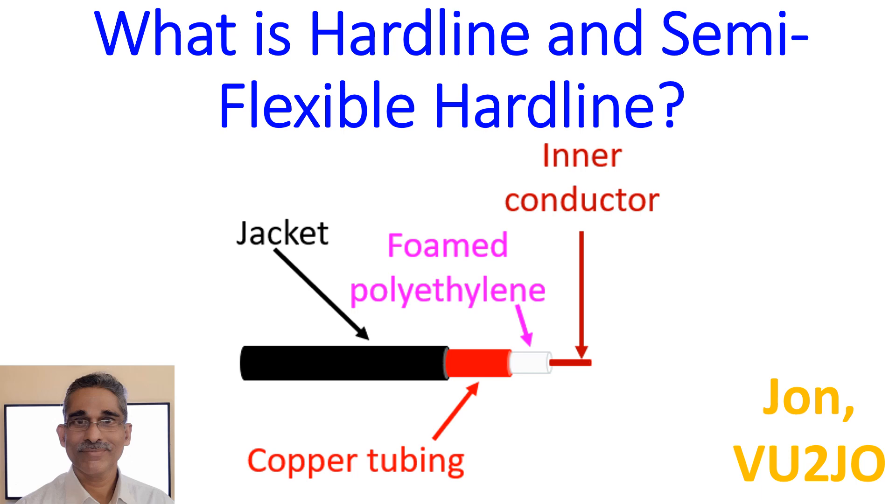Hardline is a variety of low-loss coaxial cable which is useful in satellite communications and amateur radio when received signals are of low intensity. It is also used in high power broadcast applications to connect the transmitter to the antenna.